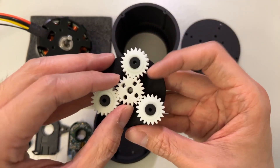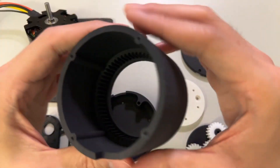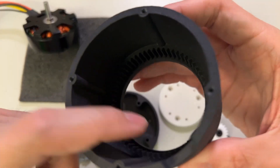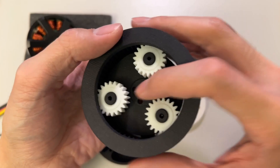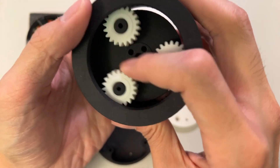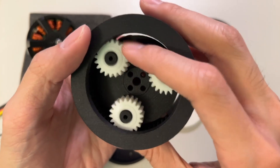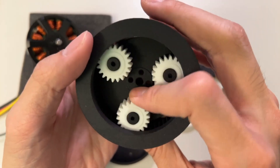This right here is the ring gear. You can see there are teeth on the outer end. When I put the planet gears in, you can see that if I try to spin it, it moves like this. This is what allows us to have a high gear ratio between the motor and the output, because of how these gears are arranged.